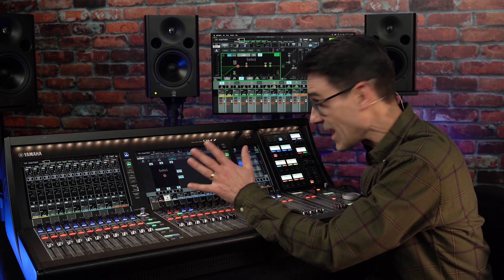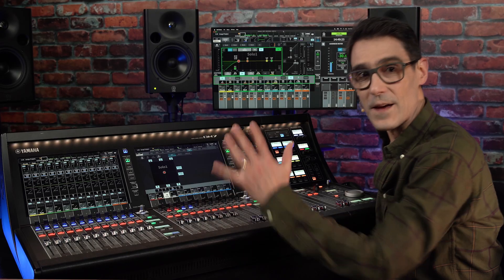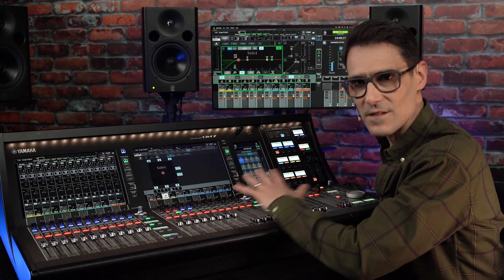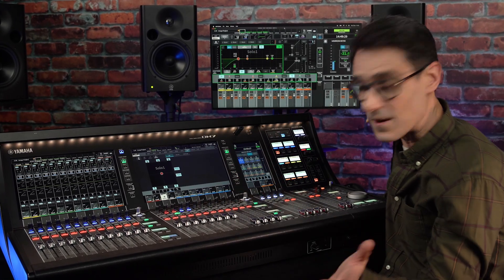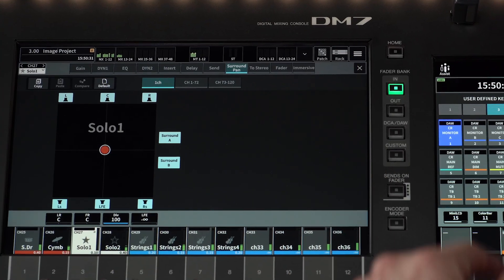Thanks to everyone who's helped to make Yamaha's DM7 series of digital mixers so successful so quickly. They were already packed with a versatile range of features, but now version 1.6 brings a range of new tricks.